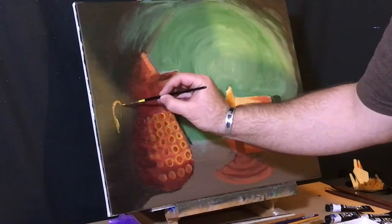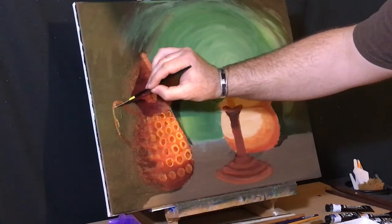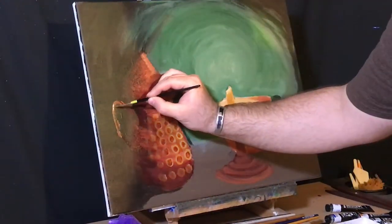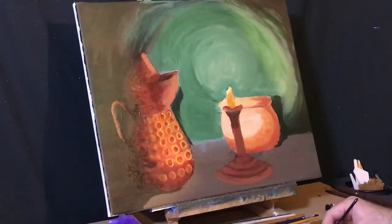The idea for this handle is that it casts just a little bit of light as it extends out and away from the kettle, which will hopefully also add some depth. Then I reinforce that shadow.